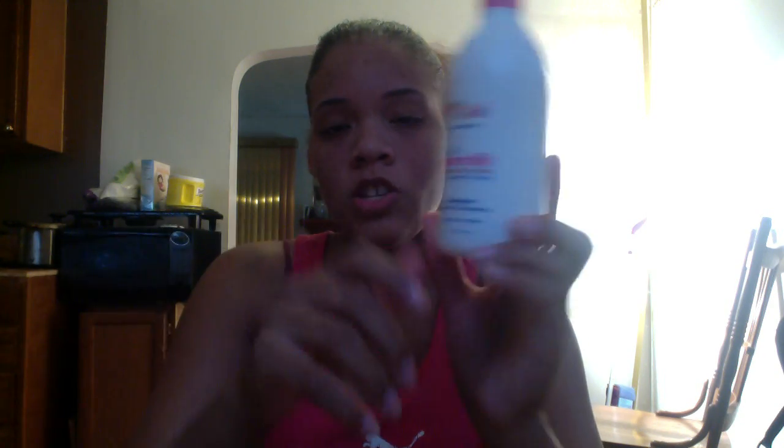I was looking for something that holds the curls, makes it soft, smells good, and is good for her hair. I went to the beauty supply store and was in the aisles forever looking for something. And I found the Just For Me line. This is the Hair Milk — this is the shampoo, and it was $5.49.